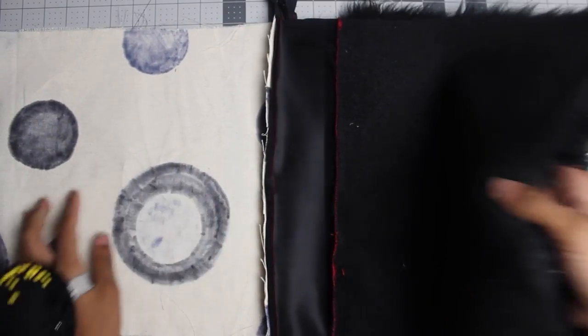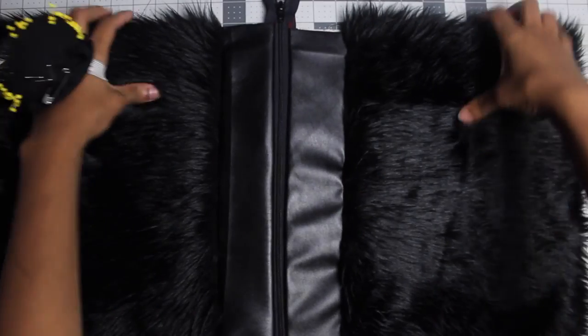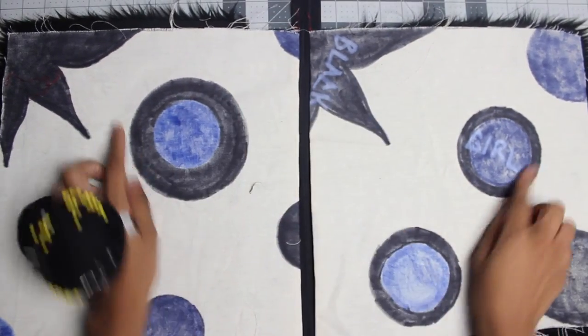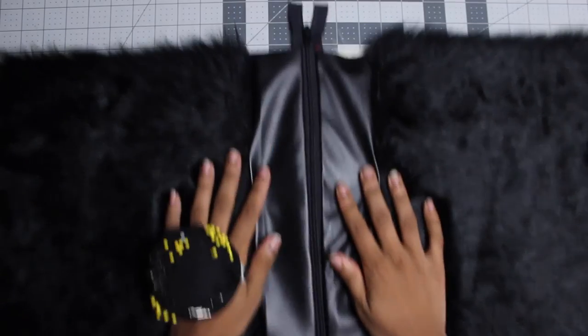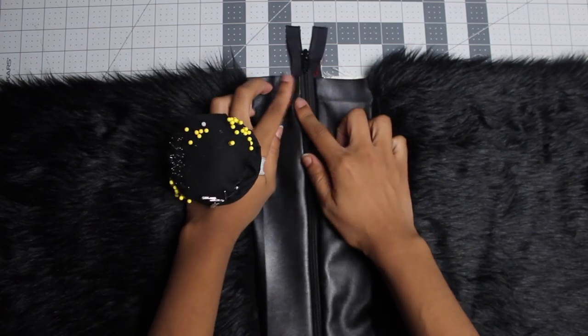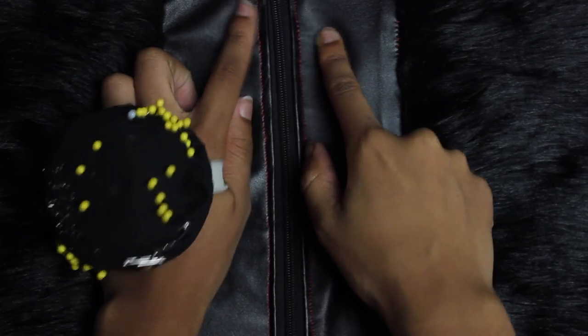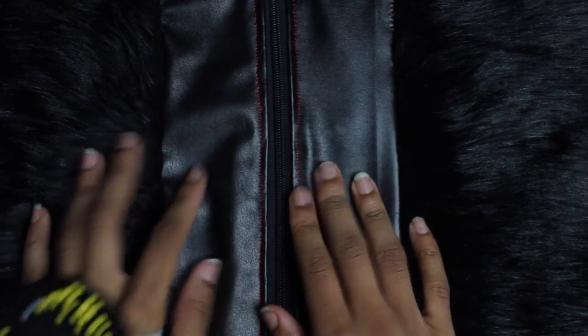The zipper is sandwiched in between these two pieces. Flip it over and you're going to top stitch these two pieces together — top stitch your lining to your exterior fabric. Here's how your top stitching should look: it's not too close to the zipper teeth, and the zipper pulls down very easily. For the sake of this tutorial I'm using red — I would suggest you use black thread on a black purse, but I want you to be able to see the stitches.